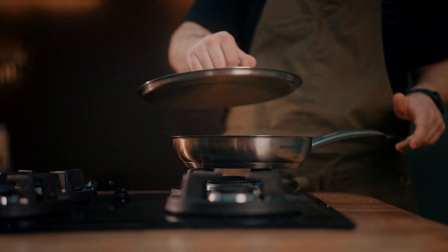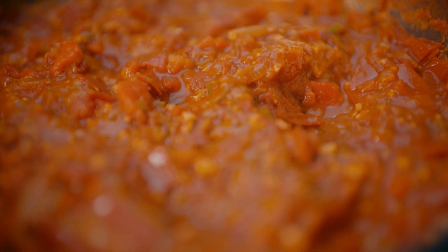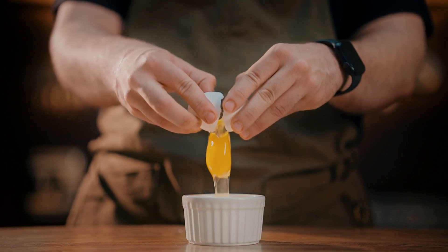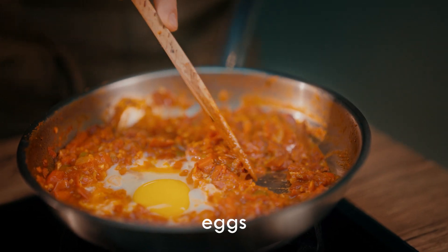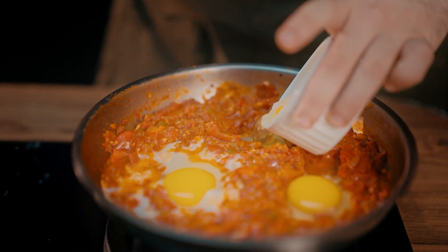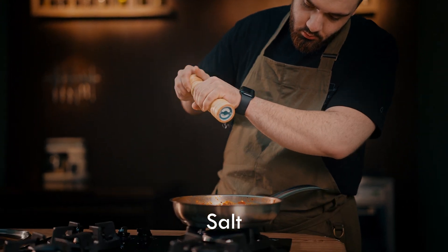Leave the lid on the pan until the vegetables are cooked for 5 minutes and their water evaporates. Add salt and let it cook for 4 minutes with the lid closed.